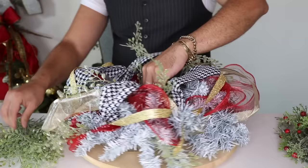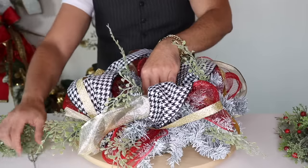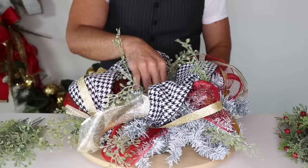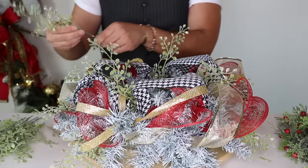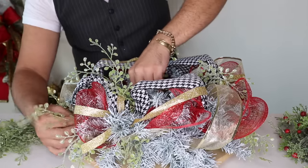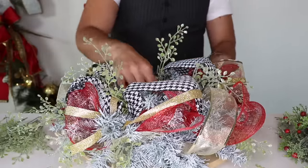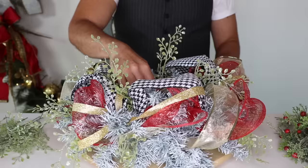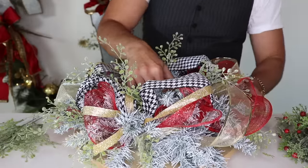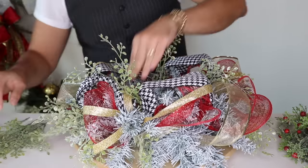I'll go ahead and do one right here then immediately go down so it's balanced, then move to the other side. Always angle them outward — that gives it more life. Add those right there, then one on the bottom to circle around, and immediately move over to the other side. Add and make sure it goes into the foam. You can add glue at this point if you like — I choose not to because I like to reuse the materials to show you different things.